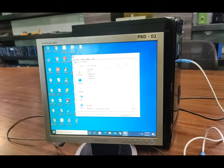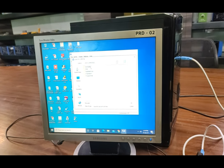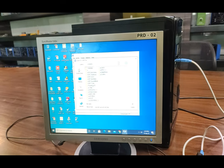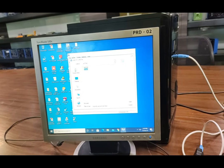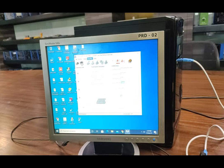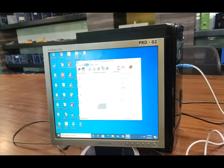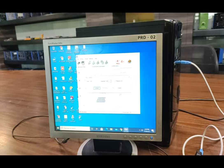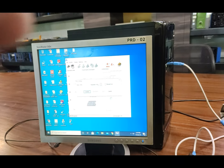The already-generated hex files will be provided in this software and program installation folder. These are the codes for the 8051 IC, with different already-generated programs. We will first start with the seven segment demo. Open the seven segment folder, then the release folder, and you will find the main.hex file. This hex file needs to be burned onto the main IC. The file is now loaded. Before communicating, make sure some conditions are met on the trainer board.